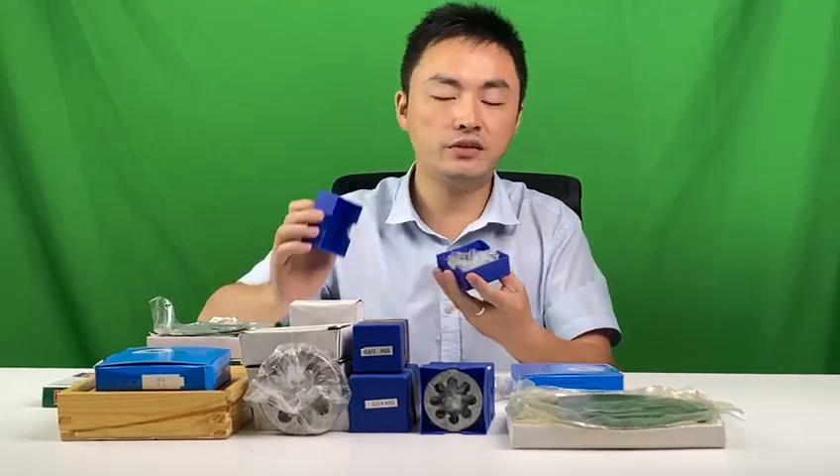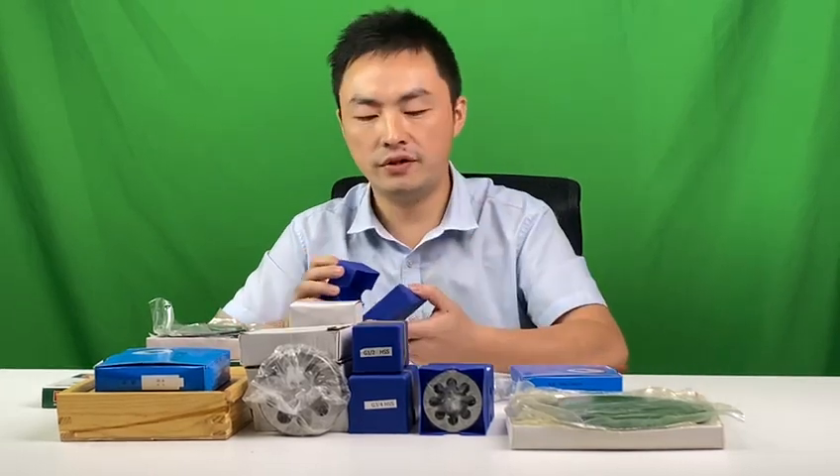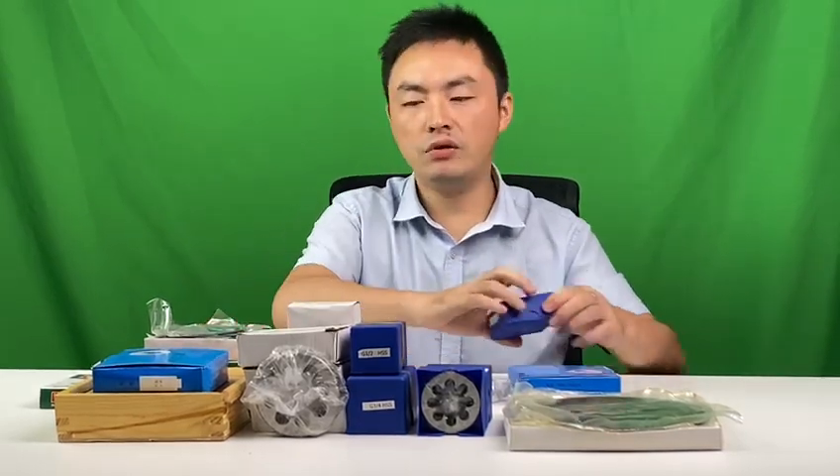This one is the insert. Please have a look at it. We have different sizes for the inserts like G1, G1/3, G1/4, and G1/2 with different sizes. So if you're also looking for inserts, please feel free to contact us.